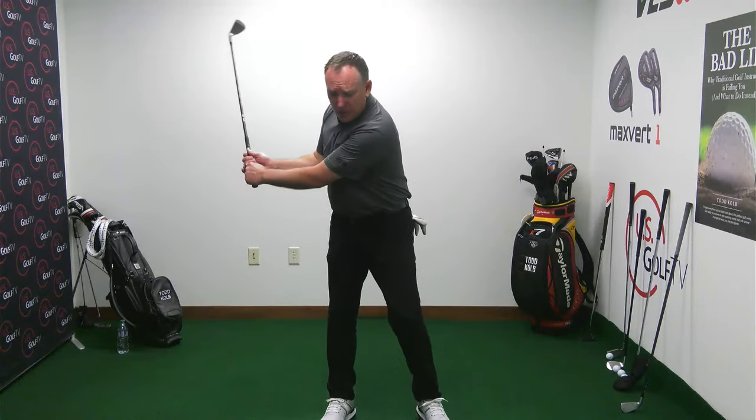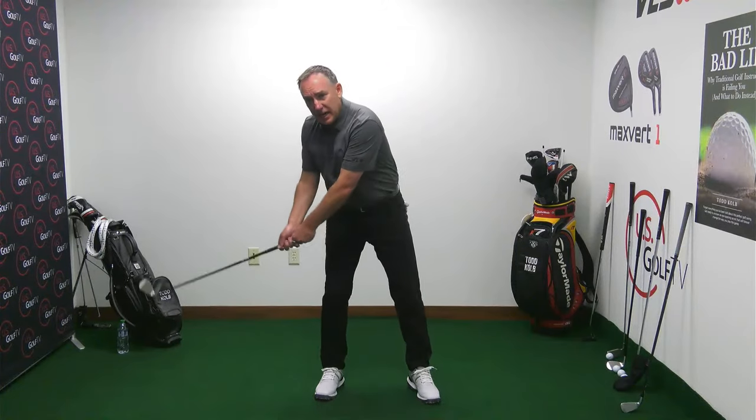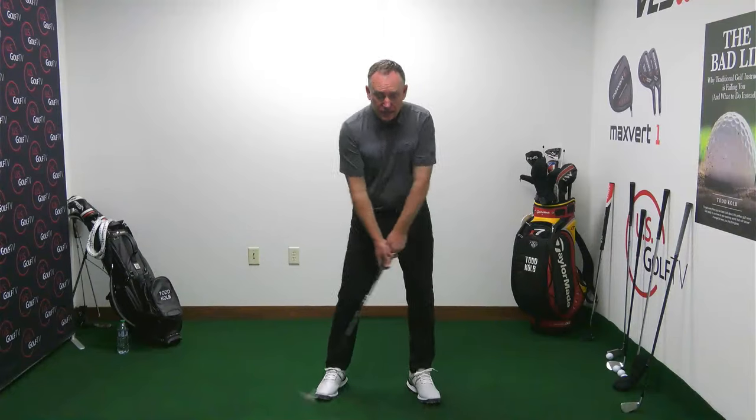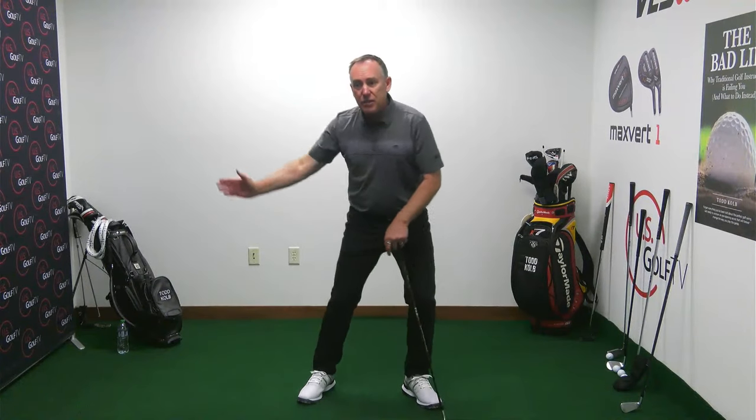We've learned that the bottom of the swing — where the club hits the ground — can be largely impacted by where the weight is on the feet. One of the first things to look for if you have poor contact is that in the transition, your weight is going forward.